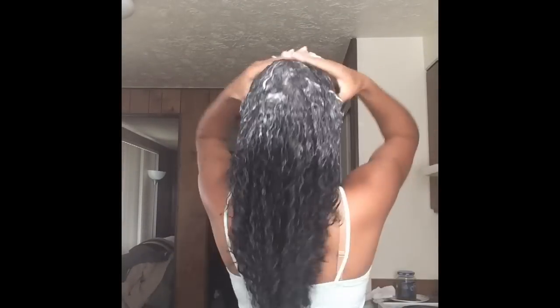By the way, this shampoo is one of the best shampoos I've ever used. It has a little bit of sulfate, but I think that's good — it's a good sulfate — and it is very, very moisturizing, so that's why I love this shampoo.